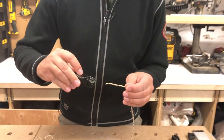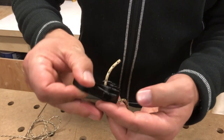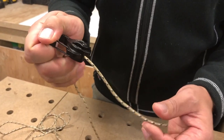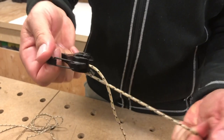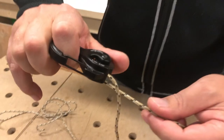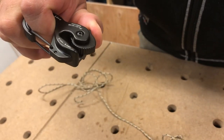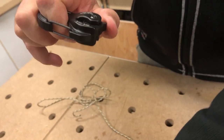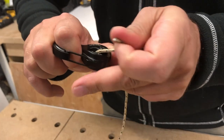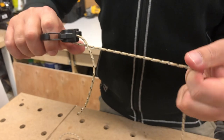It strings in the back here — it just goes through this hole. You bring it out the front and then you just pull it down. Now it's in the cam and it's locked in place. To take the paracord out, you pull this cam back and you can just pull it out. Super handy.